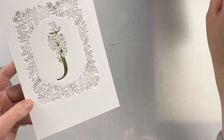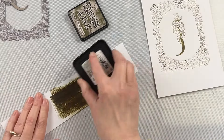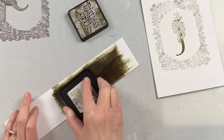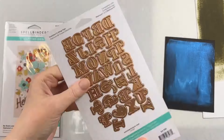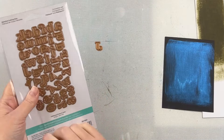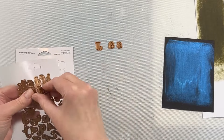I want to create a name for the front of this card that coordinates perfectly, so I'm going to use some white cardstock and take that Forest Moss ink pad and just ink the cardstock. If you have a solid cardstock that matches the ink you've used you can use that and skip this step. I just wanted to make sure it was going to match completely and I didn't have a dark green to match, so this was an easy way to get a perfectly coordinated look.